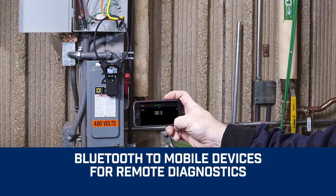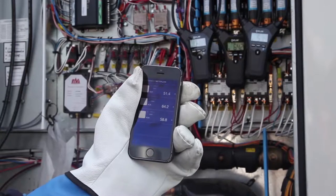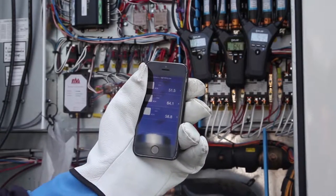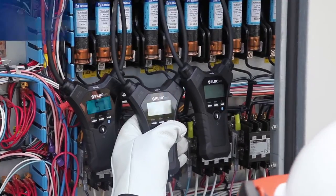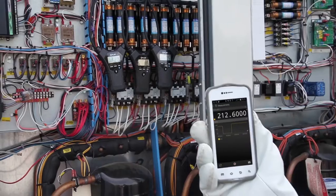Bluetooth communication allows you to connect to iOS and Android smartphones or tablets for remote diagnostics in hard-to-reach or hazardous areas. You can even link multiple units for remote wireless viewing of multi-phase systems.